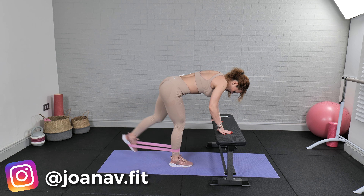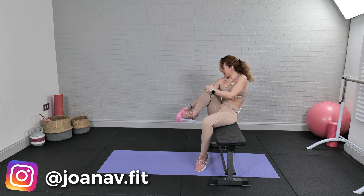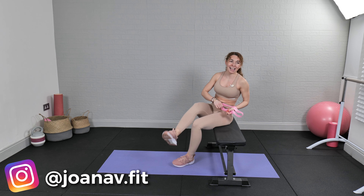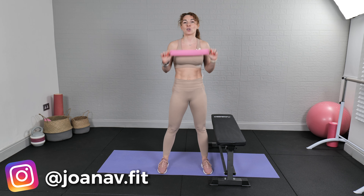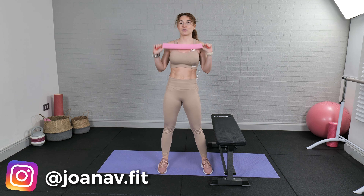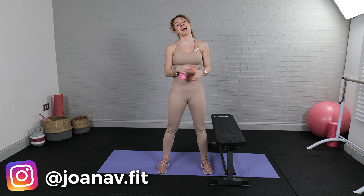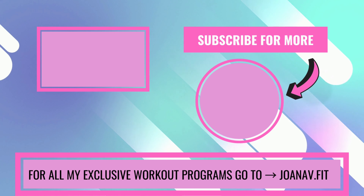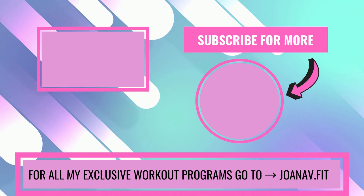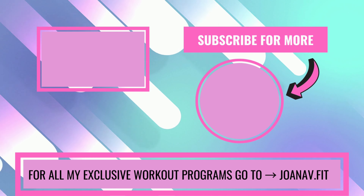Holy moly! Take off the band — take off the band. And that was it, day twenty-five! Thank you so much for joining me today. Go enjoy your day, be good, feel good, stay active. Don't forget to give me a thumbs up, comment below, and I'm going to see you tomorrow.